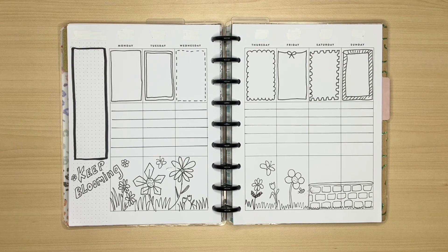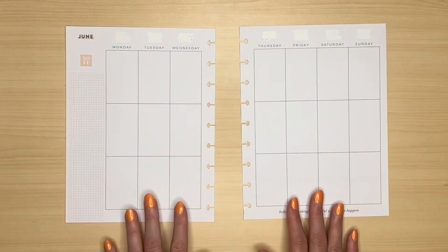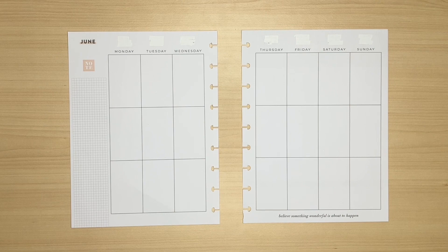Today I'm going to be making two spreads again. The layout I'm working with is the Happy Planner vertical layout, but it doesn't matter whether you have a classic size or a big — you can still follow the same steps. The first spread will use stickers and I'll probably bring in washi, and when I finish that one, I'll also make a spread without any stickers.